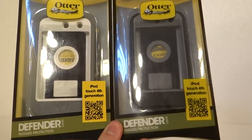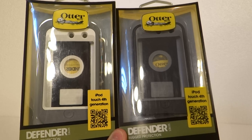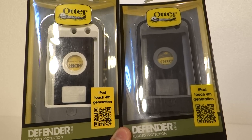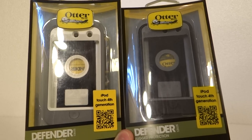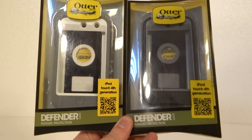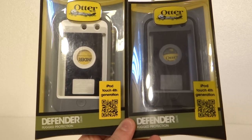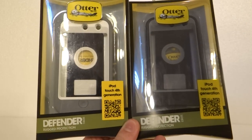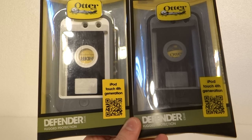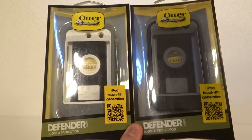Now the thing is with older Apple products, the counterfeiters have them pretty much down except for the packaging, but the case itself is pretty much exactly the same. It's the same thing for almost all old Apple products — the way they did the rounded shape and everything, it's just so much easier compared to the new ones. The new ones just look almost the same, but there are some differences.